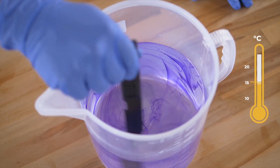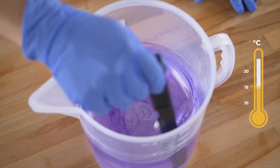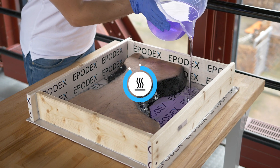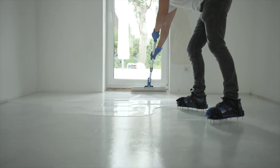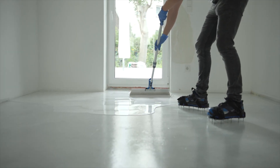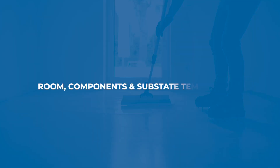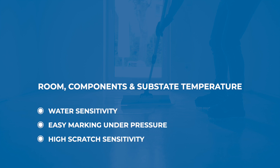Most epoxy resin should be applied above 10 to 15 degrees Celsius, because the mixture can not only overheat, but it can also be too cold and not cure completely. This is especially true if you are applying thin coats and working with unreactive systems. Always consider the room temperature as well as the components and substrate temperature. If the room temperature is right but the components are too cold, the mixture won't be able to fully chemically cure. This could lead to problems such as water sensitivity, easy marking under pressure, and high scratch sensitivity.